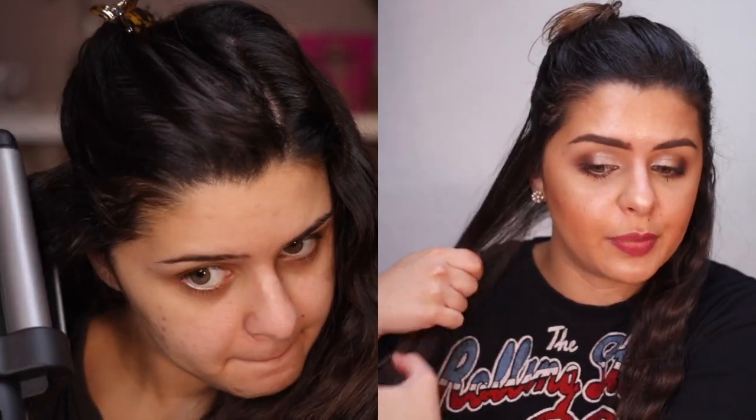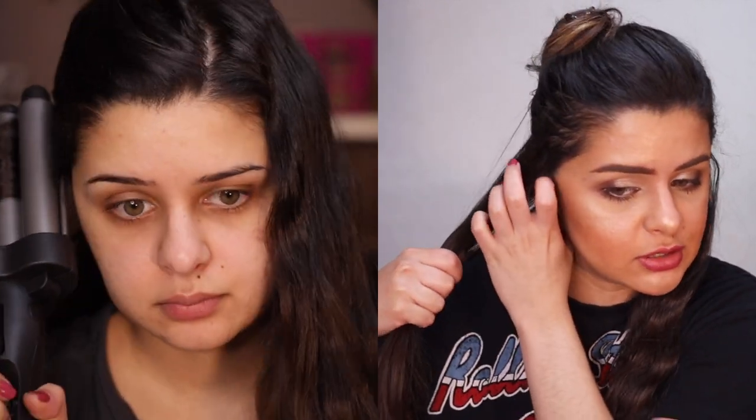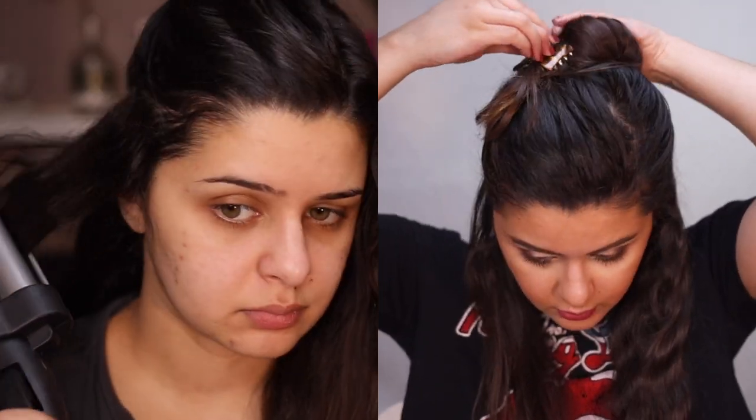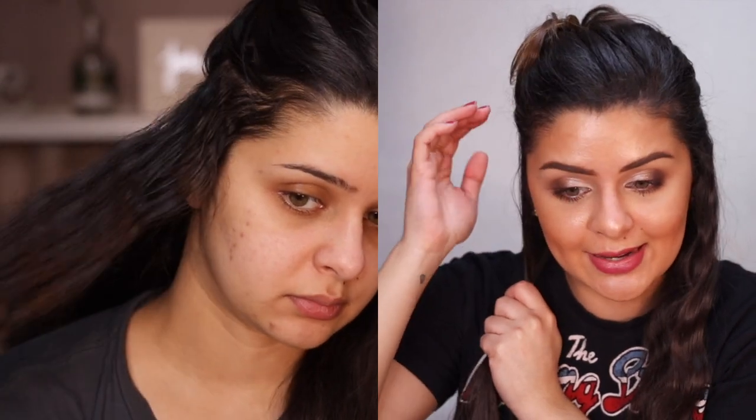Something I did notice when I first did this is that the waves didn't really last long. So if you are going to do this, I would recommend spraying your hair first with like a setting spray, because I feel like that's going to make it stay way longer. Otherwise you're going to be really disappointed — this actually didn't even last two hours on my hair.